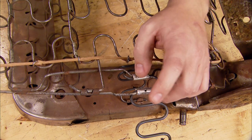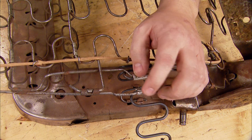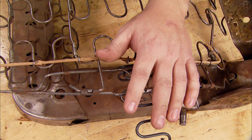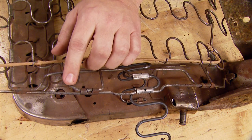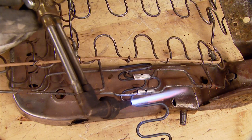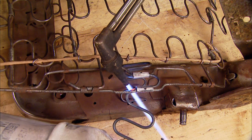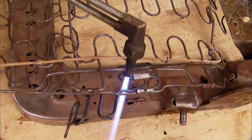With that done, now I've got to cut this excess off. You could just cut it, but you're running a chance of where you snipped it coming back through on your upholstery — it needs to be bent back like this one here. So I'm going to use a torch and get it all hot so that I can pull it around and snip it off. That also keeps it from slipping out of the clip.